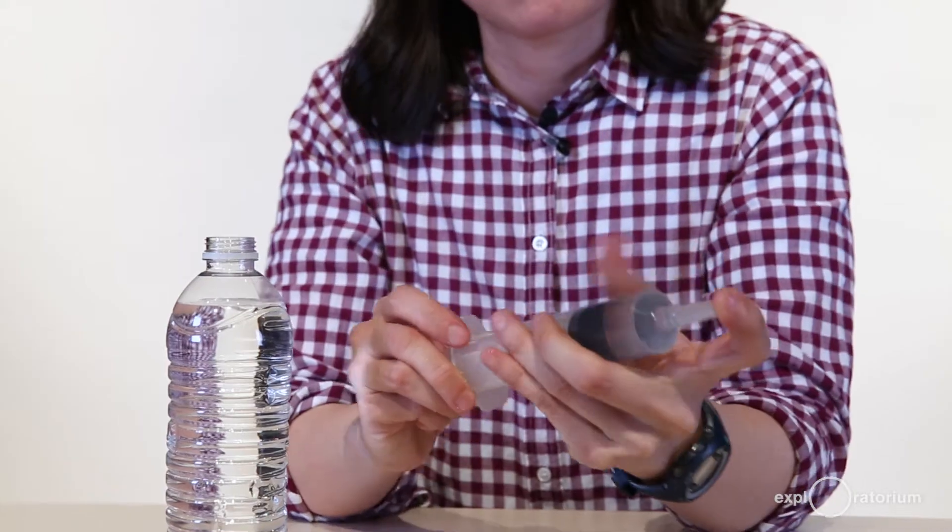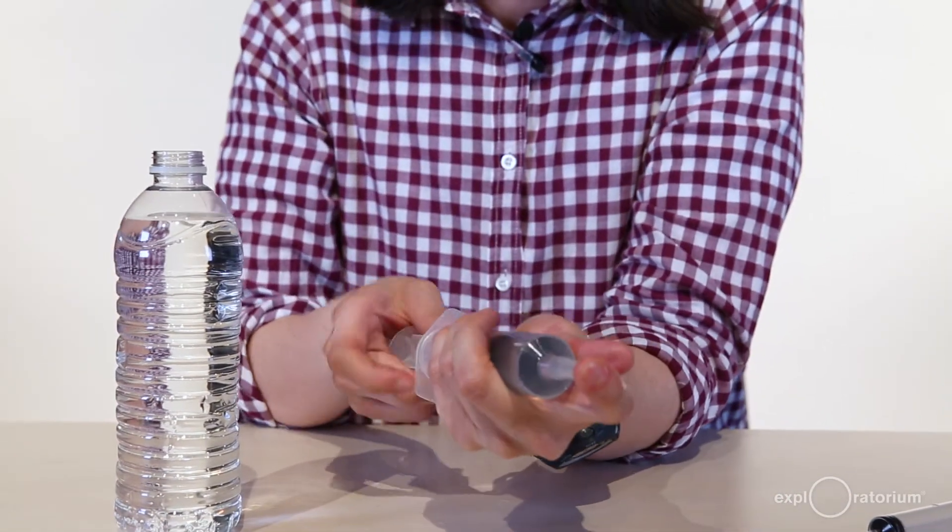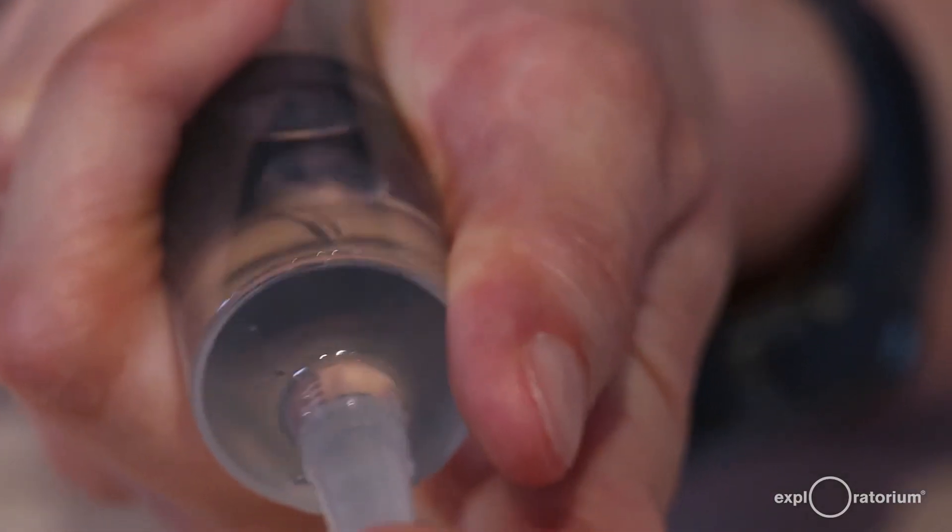Now we have a syringe a third full of water. Take your finger and plug the end of the syringe and pull back the plunger. You'll notice that a giant air bubble forms — a bunch of air comes into your syringe even though you just got rid of all of it. That's actually the dissolved air that was in your water. If you slowly release the plunger, some of that dissolved air will stay out of solution, and then you can squeeze it out of the syringe even more. Now we have a syringe full of water with less dissolved air in it.